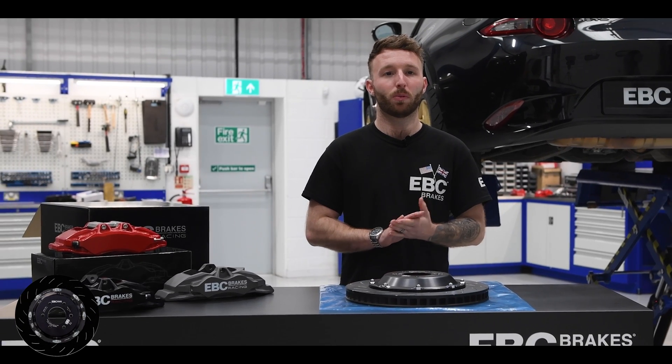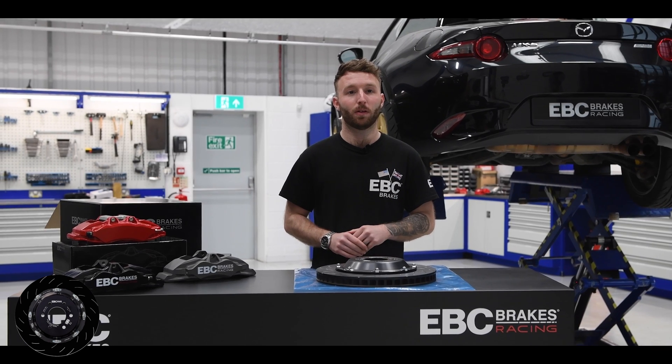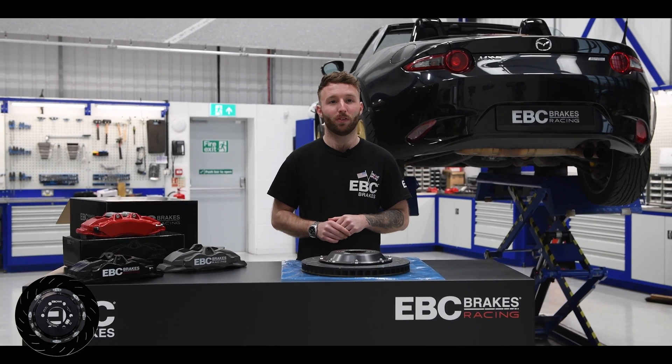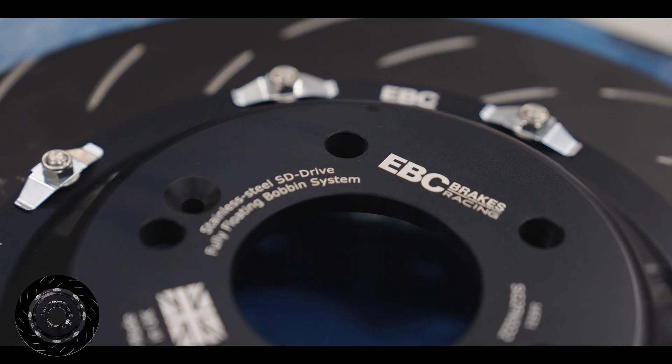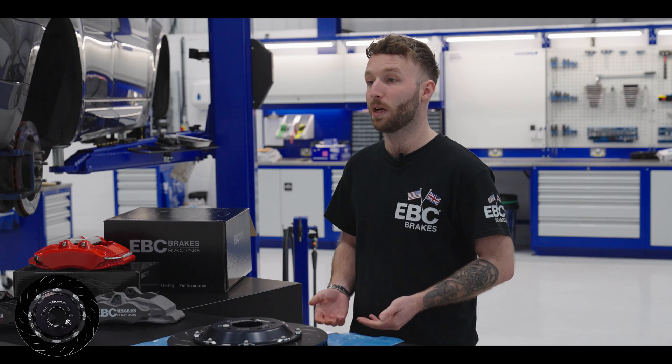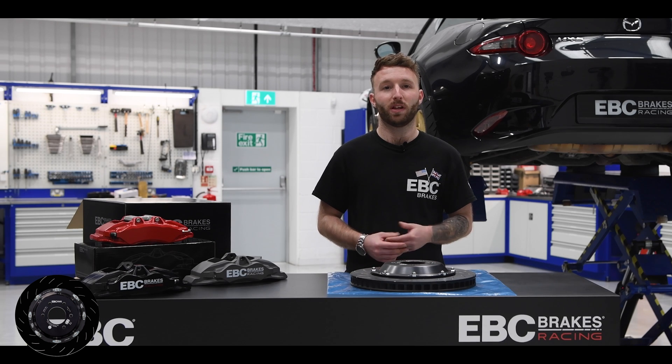Hi guys, it's Stefan from EBC, and welcome to our centre of excellence. Today we're going to talk about our new thermic coated black SG2F two-piece fully floating discs. Our SG2F two-piece fully floating discs now feature the latest thermic black corrosion resistant finish. This black coating has been tested with the industry standard salt spray test and is shown to last anywhere between two and five years dependent on conditions. This really is the latest in rust prevention.